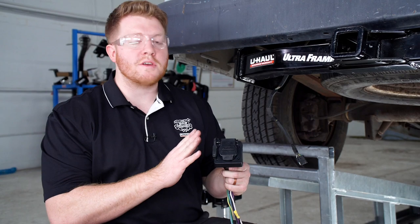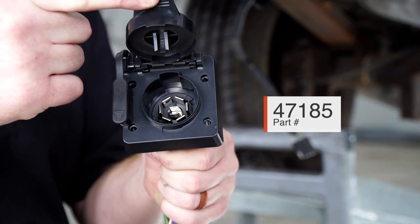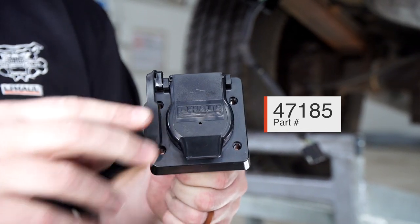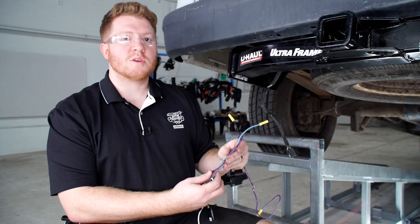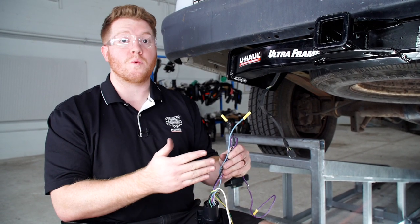We're going to be using U-Haul part number 47185. This is a dual plug that has a 7-round and the 4-flat, so you will be able to continue to tow with your 4-flat afterwards. Before we start, we're going to go ahead and trim a couple of our wires that we won't be using.